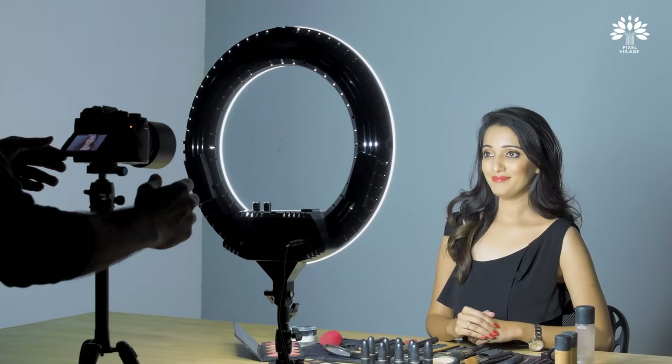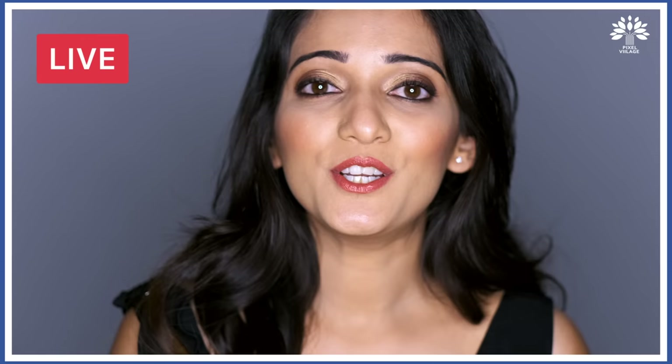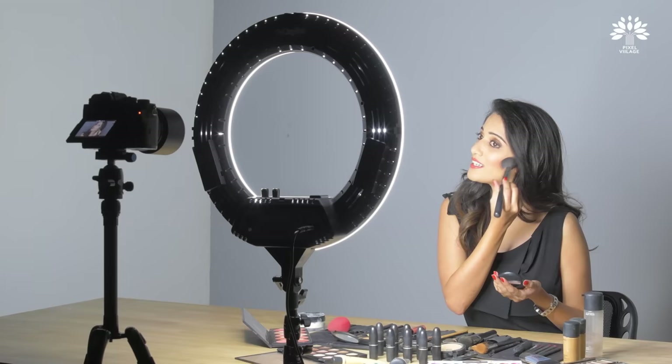Hello guys, this is Manasi Padwadhan. Welcome to the channel again. Today I'm going to show you something related to makeup. Cut. Wasn't that easy? I bet it was.